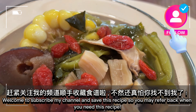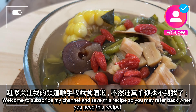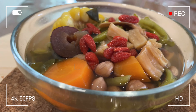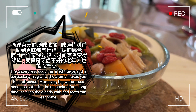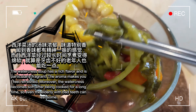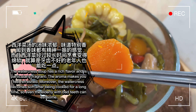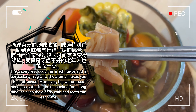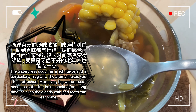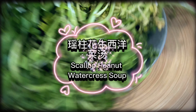Welcome to subscribe to my channel and save this recipe so you may refer back when you need it. The watercress soup has a rich flavor and is particularly fragrant — the aroma makes you feel refreshed. Moreover, the watercress becomes soft after being cooked for a long time, so even the elderly with bad teeth can eat it.